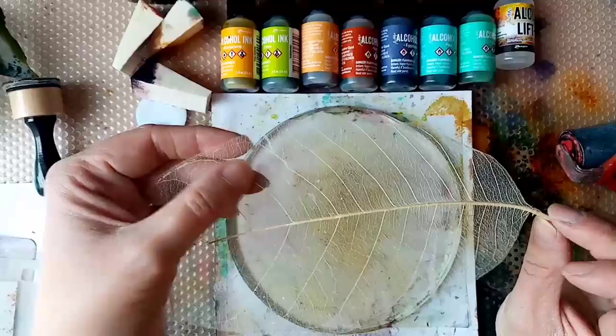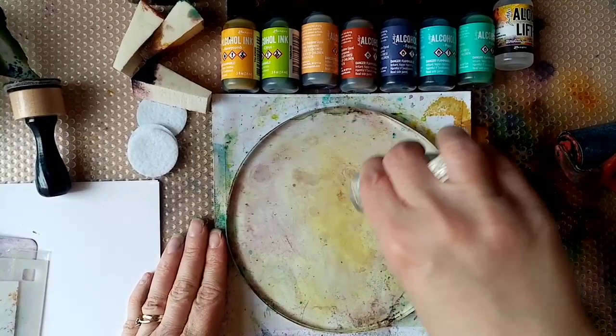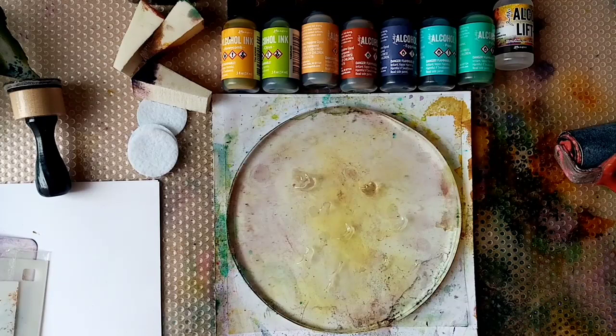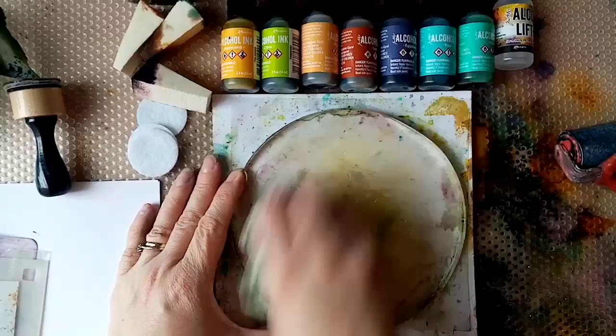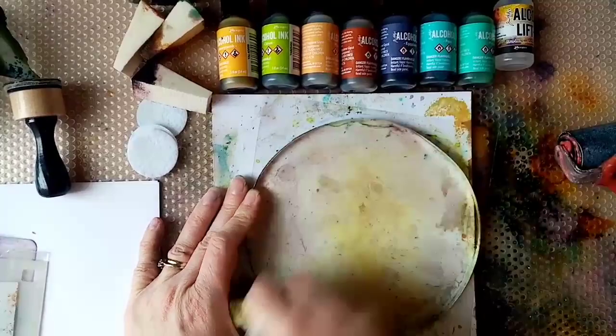So the first step is I'm going to check that my plate is clean. Because I've used alcohol inks on it recently, and I've also used the element inks which are very juicy, I'm going to give it a bit of a rub with some alcohol ink just to make sure I'm getting any excess colours off. Not that I'll be able to tell because I've got a very grubby piece of kitchen roll there.